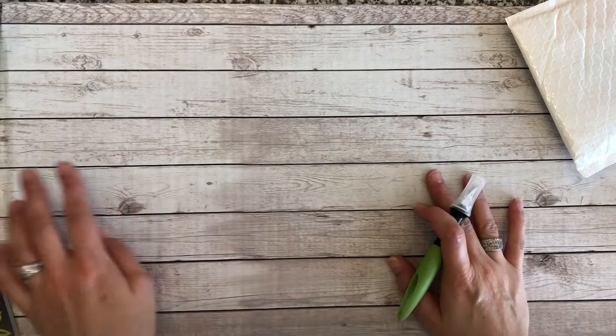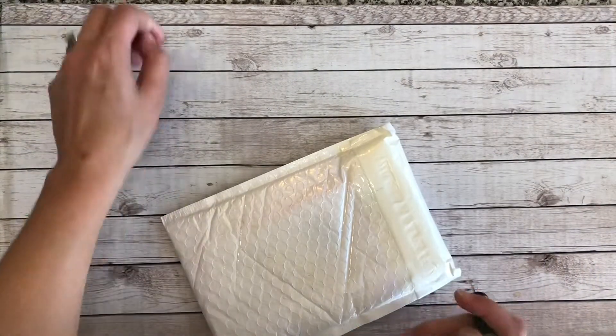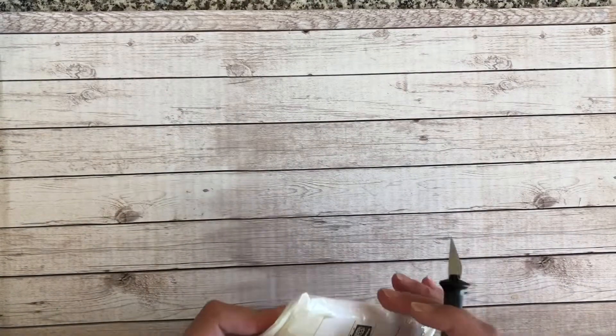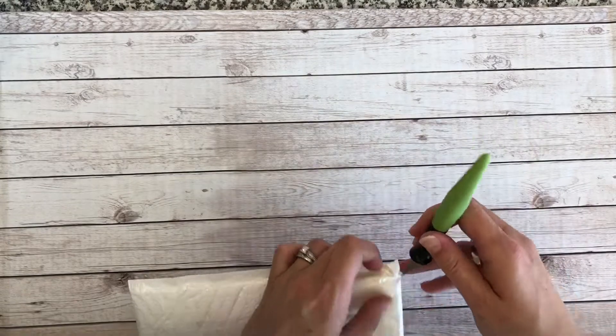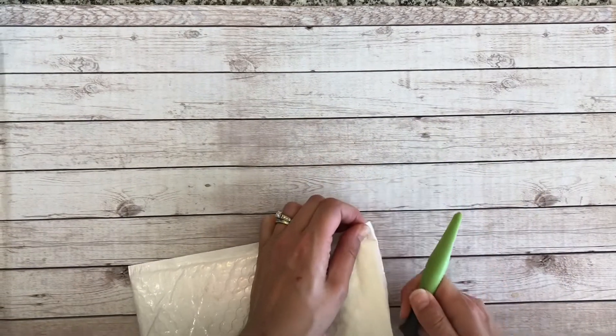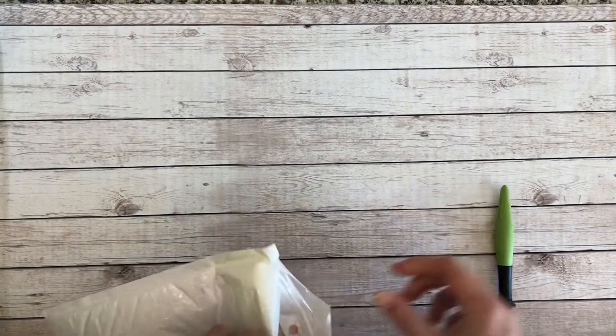Hey everyone, thanks for joining me again! We're back here today with another unboxing. I think I know what this is — I'm not 100% sure, but it's a good feeling. Yep, okay, don't you love it when you're right?